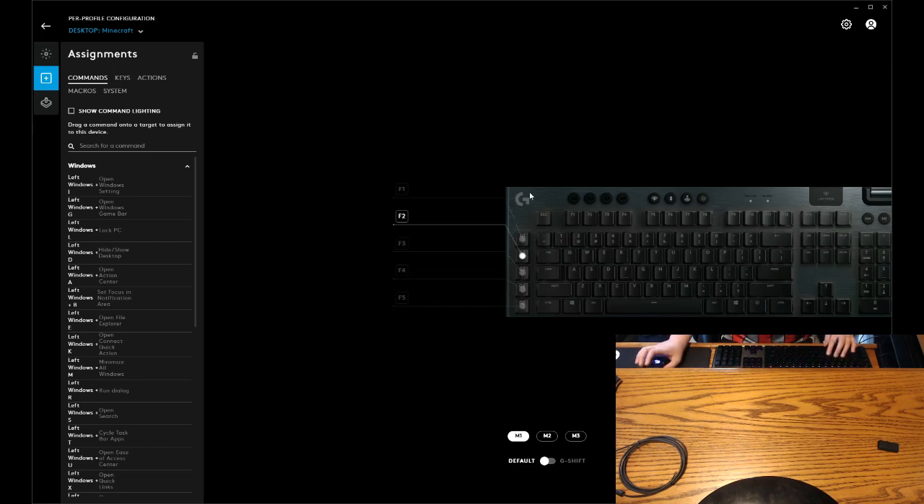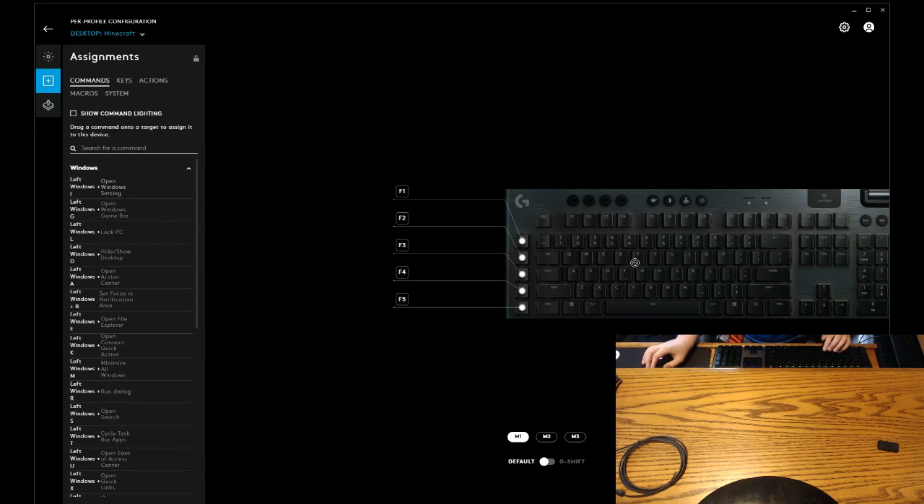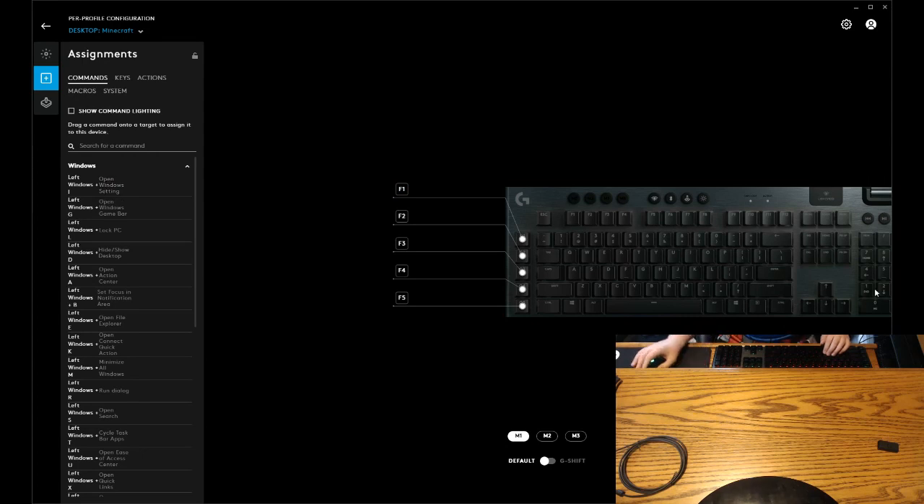This would have been nice for my old keybind set. And you can also do commands. I don't want to do my macro stuff right now, though. You could change what you want your macros on — so this is for gaming on Minecraft, just press these buttons that let me do things.